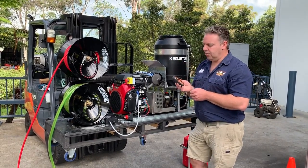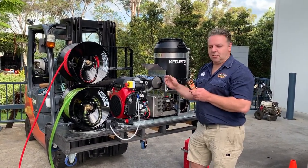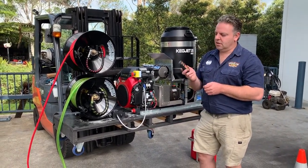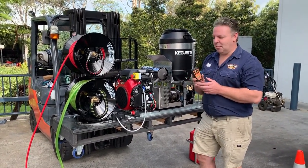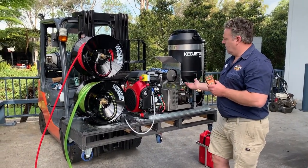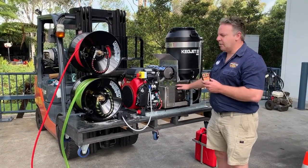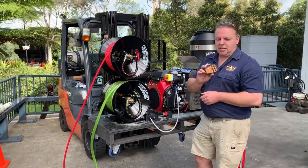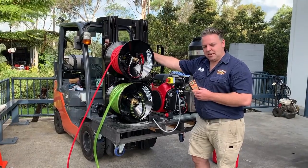On previous remotes, this could only really be done by turning the engine off on full revs, and then there would have to be a delay before you could restart the engine. With this setup, we can turn the pressure on and off, and when we turn the pressure off, the pump will sense that and go back to idle, and the pump will stop spinning. The range on this remote is over 60 metres — which matches the 60 metres of hose on your main reel.